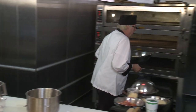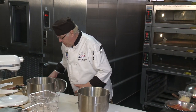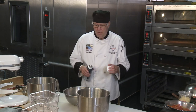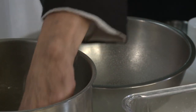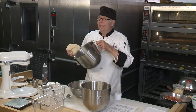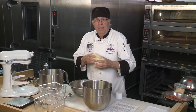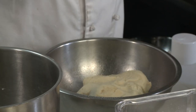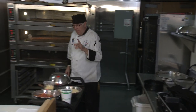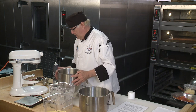This proofed dough is going to be for my round pizza, my stromboli, and my two calzones. At home, what you would do is spray a bowl, take the dough — look at how clean that bowl is, nothing on the sides — spray the top a little so it doesn't dry out, and this goes in the proof box.